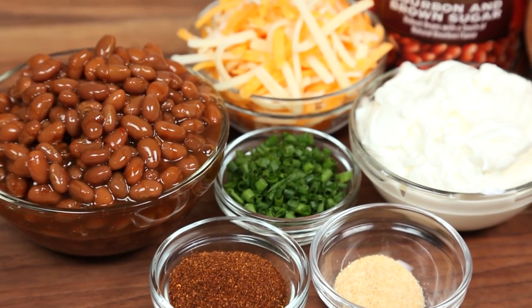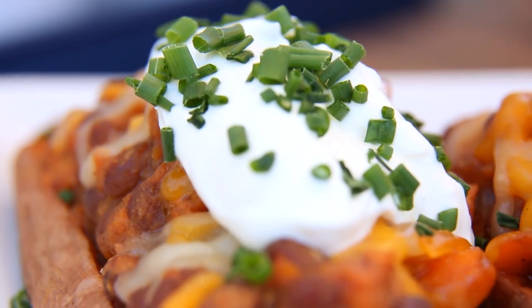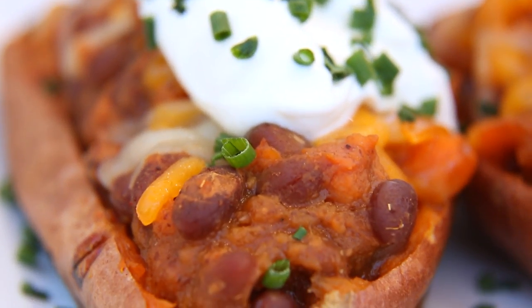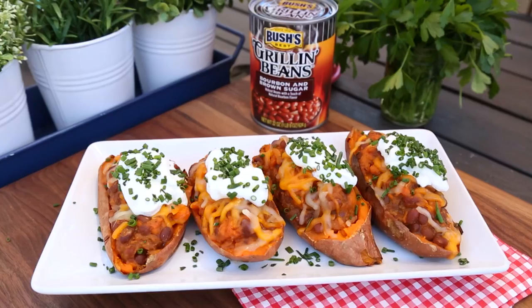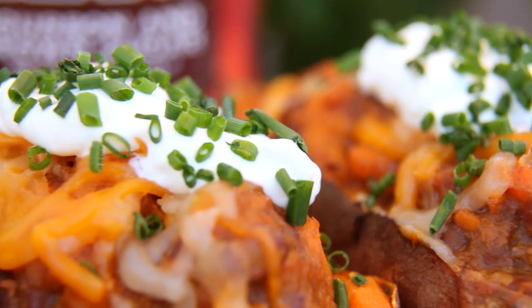So today I've teamed up with Bush's Beans to share my incredible smoky stuffed sweet potatoes with you, and I really think you guys are going to love this recipe. It's protein packed, it's easy to prepare, and most importantly it involves sweet potatoes — and who doesn't love sweet potatoes?